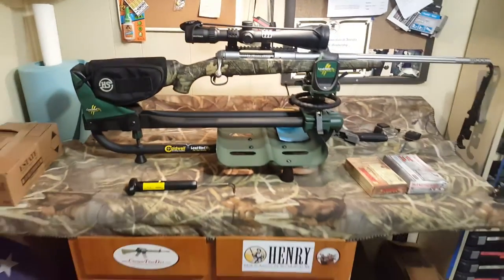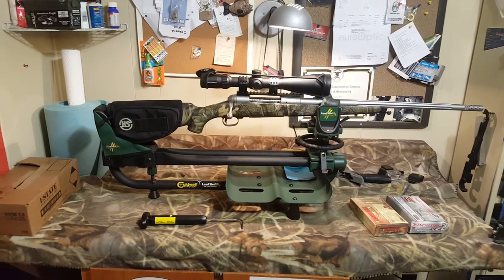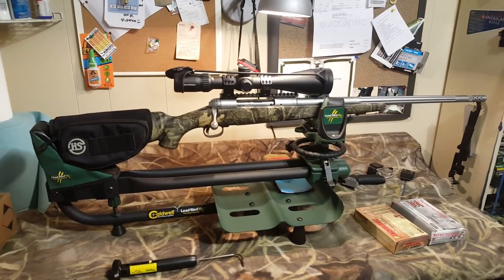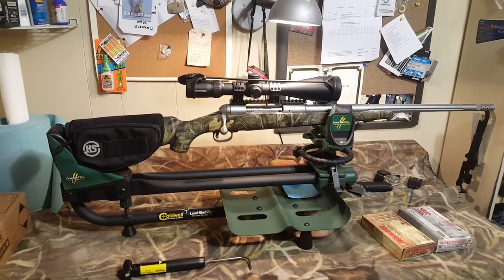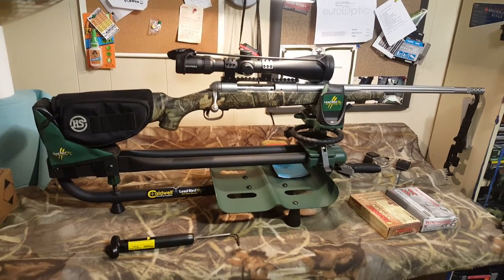It doesn't really add any more weight and it works great for a hunting setup. In my opinion, these strap-on cheap pads — for hunting guns they're good. For precision work they're probably not the best, but you can still get good accuracy and they're great for hunting. They don't add a lot of weight.